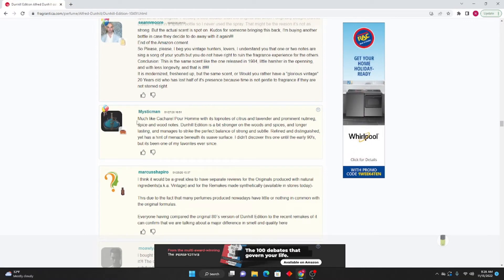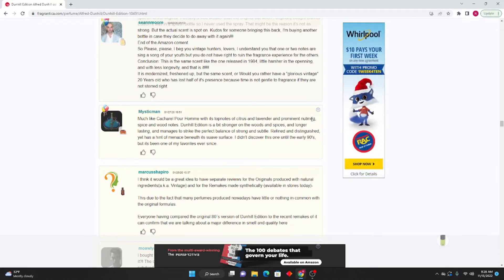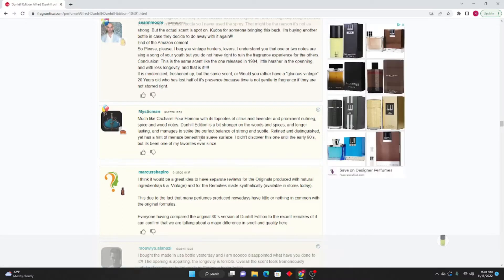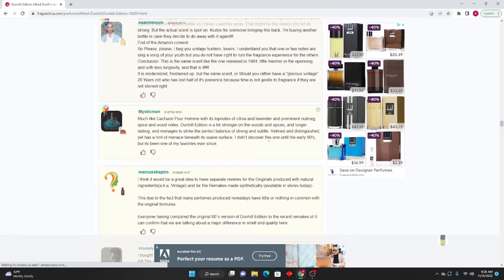Mystic Man: Much like Cacharel Pour Homme with its top notes of citrus and lavender and prominent nutmeg spice and wood, Dunhill Edition is a bit stronger on the woods and spices and longer-lasting — and manages to strike a perfect balance of strong and subtle. Refined and distinguished, yet it has a hint of menace beneath its suave surface. I didn't discover this one until the early nineties but it has been one of my favorites ever since.